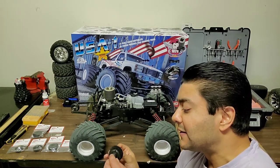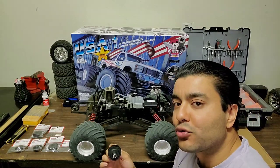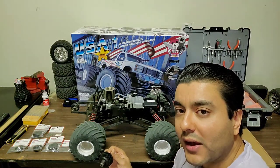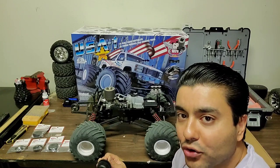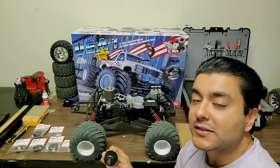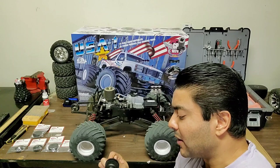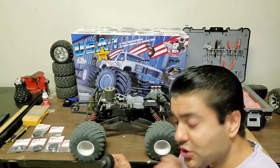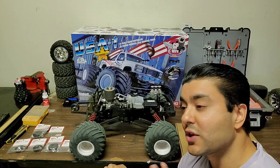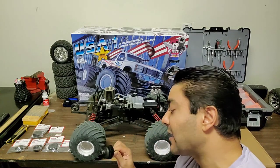One thing I really appreciate about the Kyosho three-speed transmission is easy access from the outside. I was able to quickly do a run test, turn the engine off, and quickly adjust both cams within a minute or two because of the open design. I've heard that the HPI Savage XL — one of the other few three-speed monster trucks — you can only adjust one of the shifts from the outside, and you actually have to take out the entire transmission to adjust the other shift.